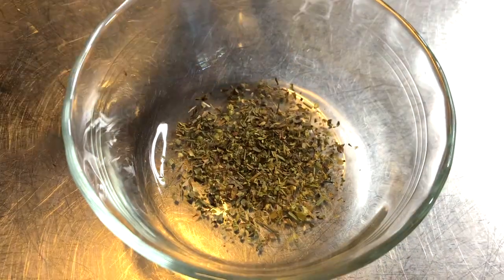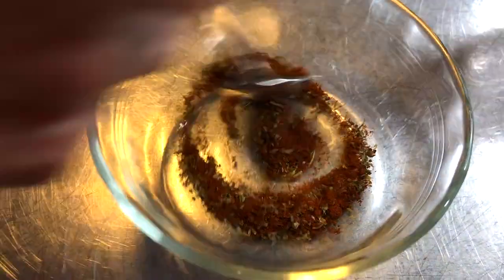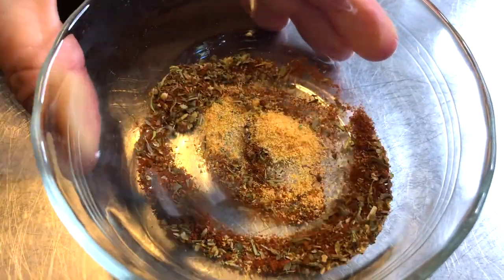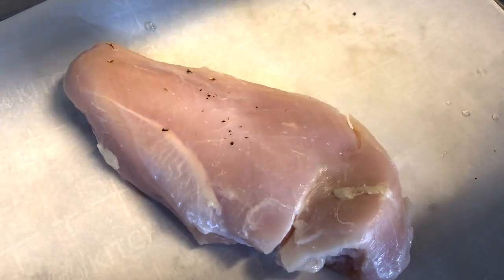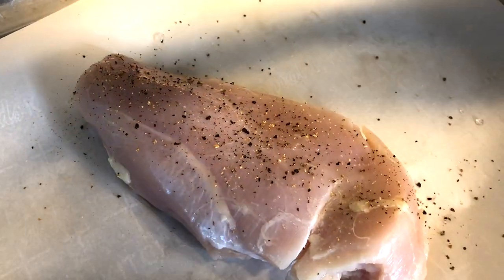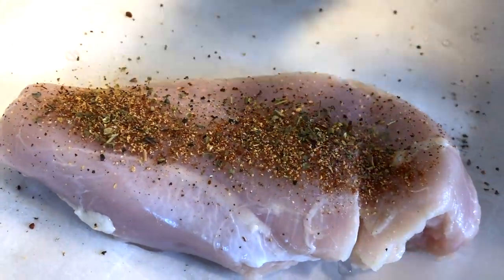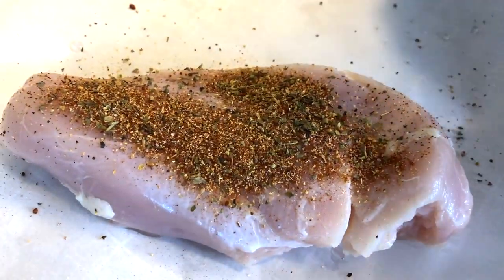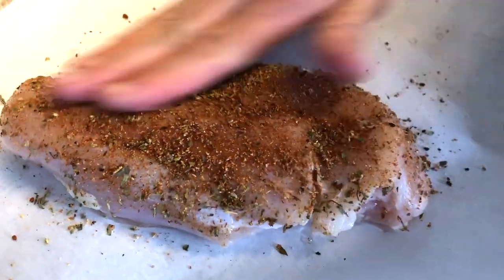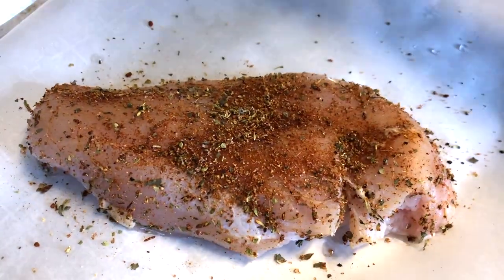Go ahead and mix up your seasonings. I used a fourth of a teaspoon of Italian herbs, a fourth of a teaspoon of smoked paprika, and a fourth of a teaspoon of garlic powder — but you can use any herbs you'd like. You can also gently spray the chicken with olive oil before adding the herbs. I really like this combination, but feel free to use whatever herbs you like. It adds so much delicious flavor.